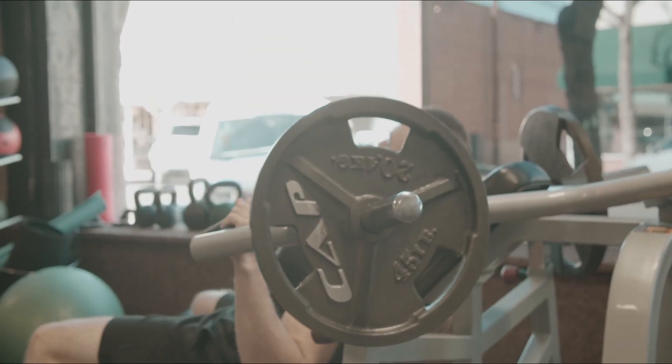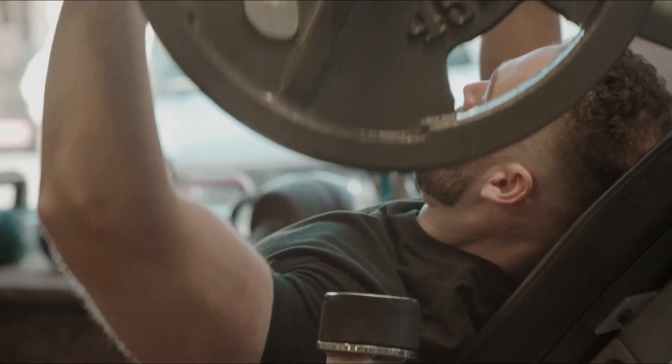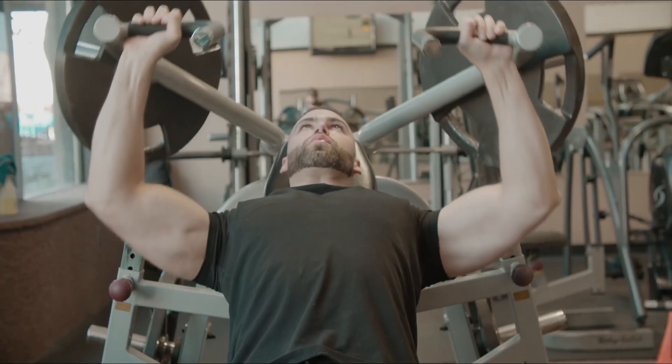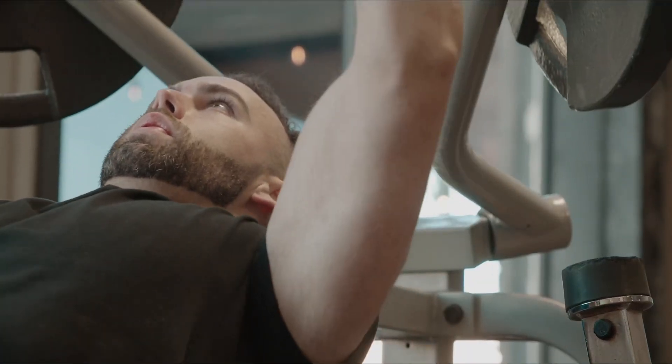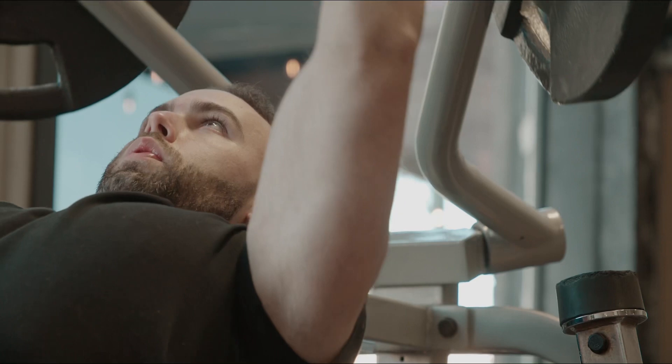Now we're going to hit the incline machine chest press. This is one of my favorite exercises because I can really feel that constant tension throughout the entire range of motion.